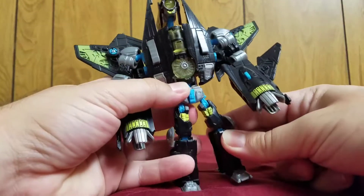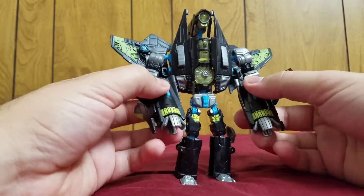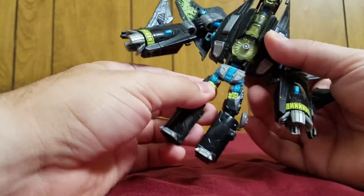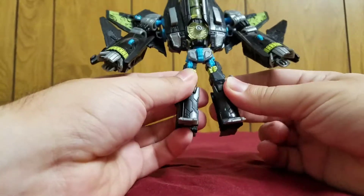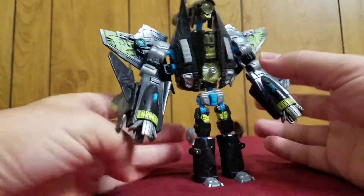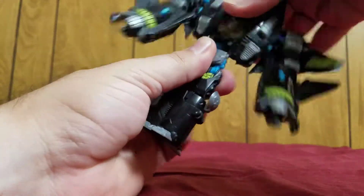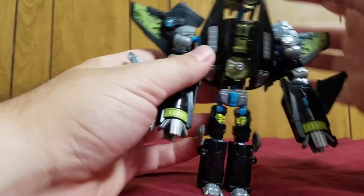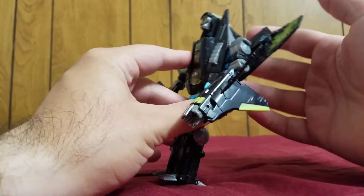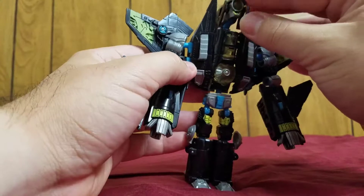The proportions are also kind of weird. I think his legs are way too stubby and his torso is way too big — the legs should be a little bit longer. Usually I don't really talk about proportions, because most figures I have have really nice proportions. But this guy... oh, one bonus: he does have a waist swivel — that's cool. And he has a really big cone head; the entire front part is his head, which is okay.